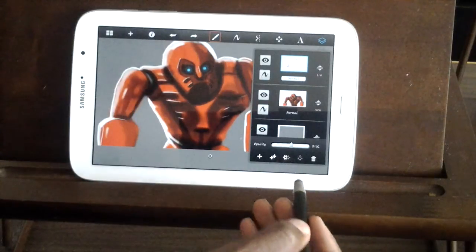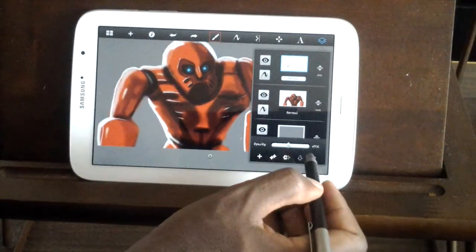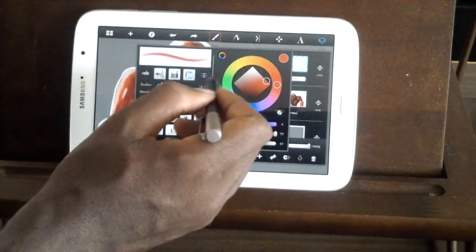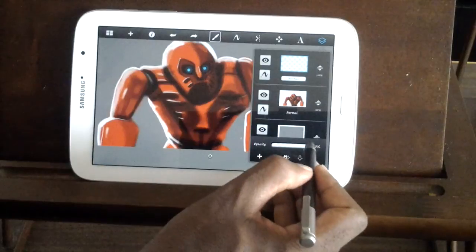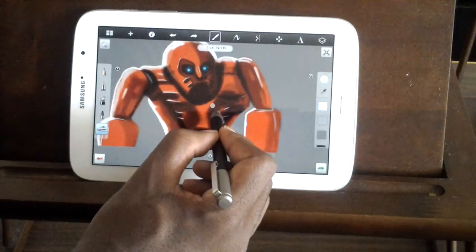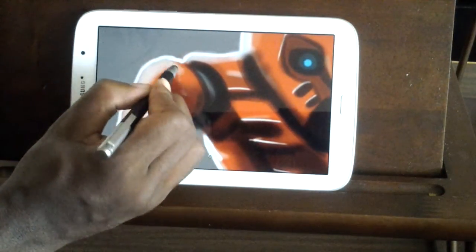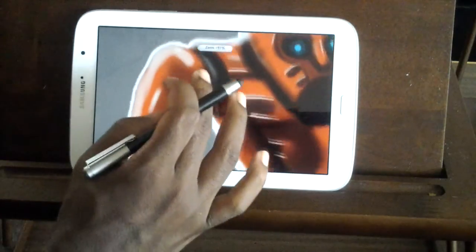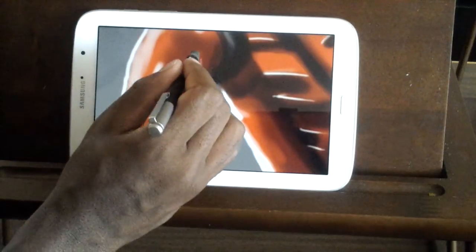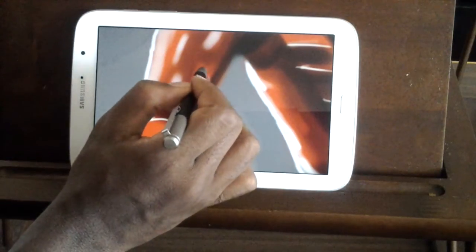Let's drop the opacity — I dropped it to about 43. We're going to merge those two, make a new layer, go back and get white, and drop it to 68 for right now. Then let's come up here on his shoulder, and right over what we just did, we're just going to add a few of those right on top — really quick.